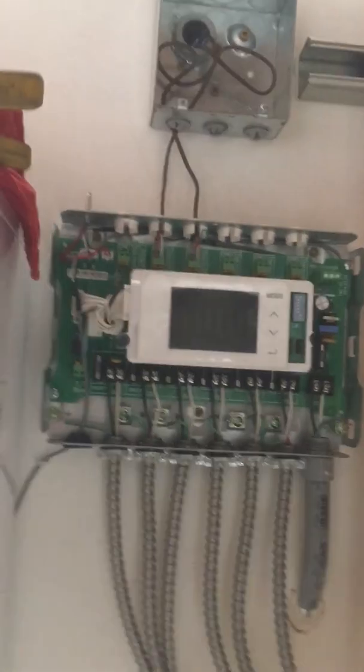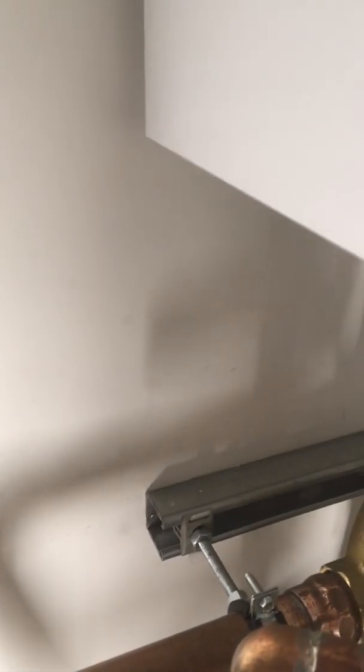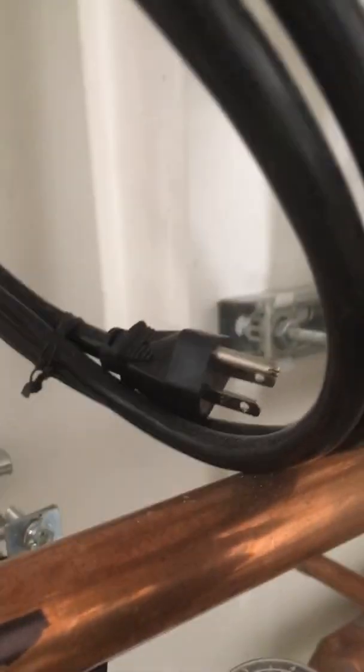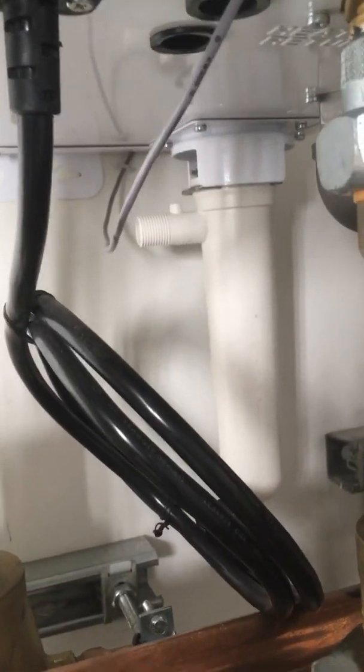We're going to provide a dedicated outlet just for the boiler right there, and then we're putting an outlet for our condensate pump right over there so we have power. The boiler just plugs right in. After that we're going to jump on the condensate line to get it down into our condensate pump, which is going to sit on the floor there.